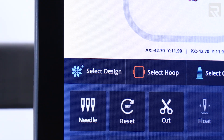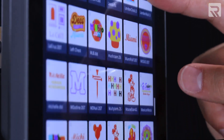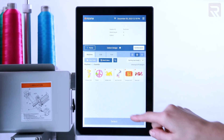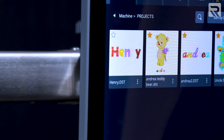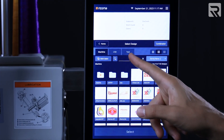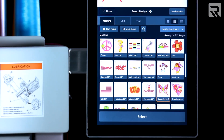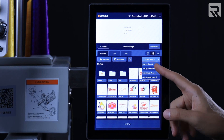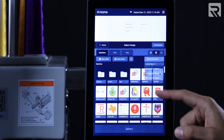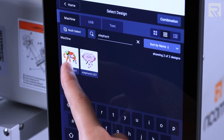When it comes to design file management, the 10S control panel provides a comprehensive set of features, including favorites, a folder system, sorting capabilities, a search function, and design thumbnails. This significantly enhances the efficiency of finding and organizing your embroidery designs, making the process more streamlined than ever before.